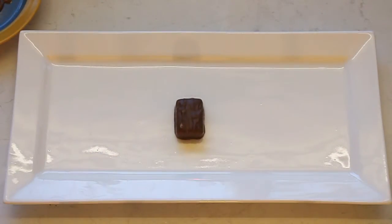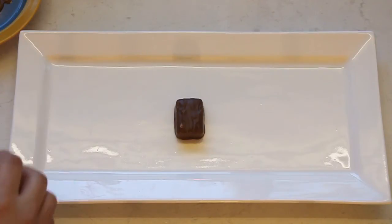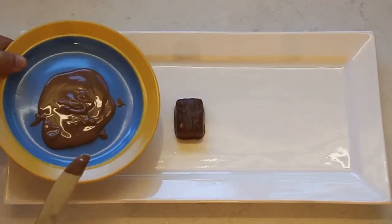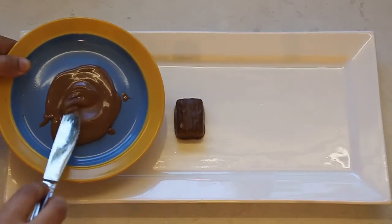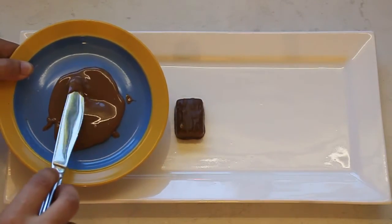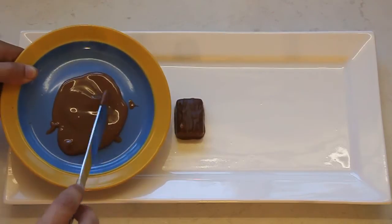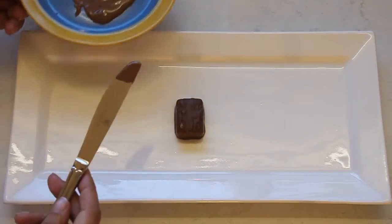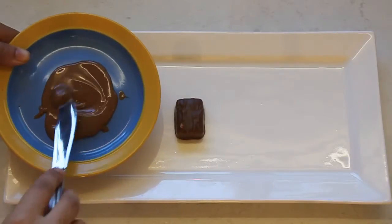Pretty simple - we've got our Mars bar. Here's our melted chocolate. I've got 25 grams of the chocolate buttons or chocolate melts and I put that in the microwave just for 25 seconds at a time until it was runny.